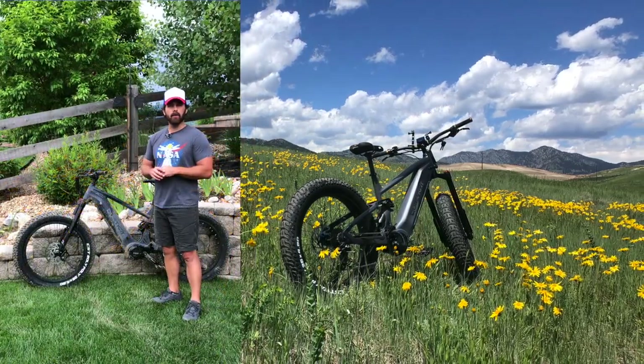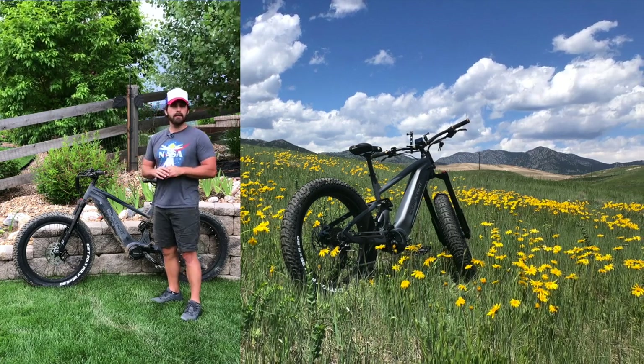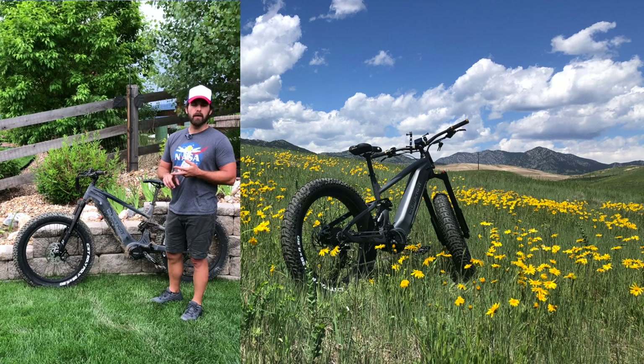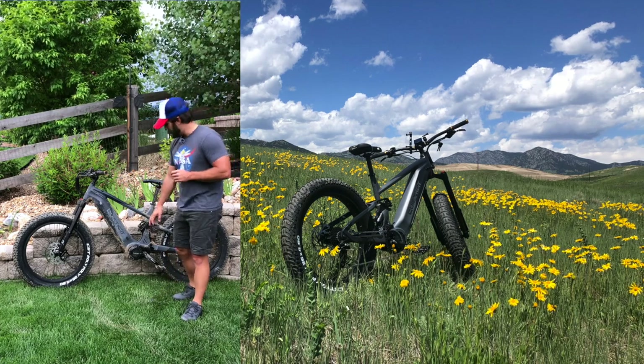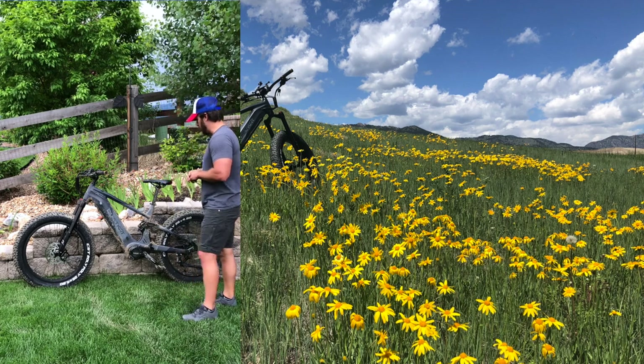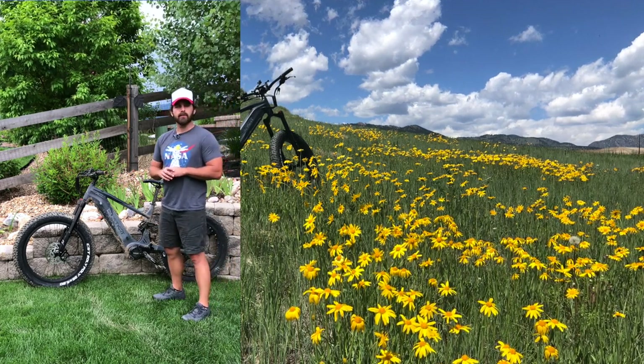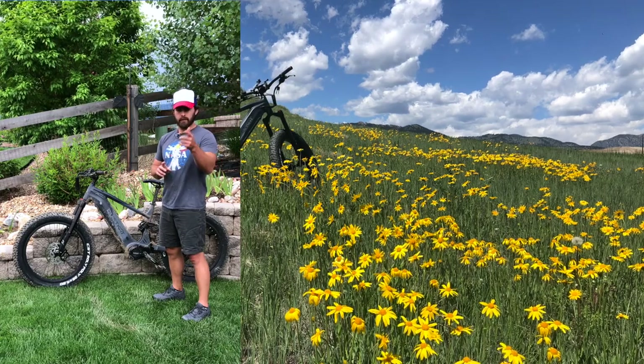In this video we'll go over the controls on the left handlebar, show you the LED interface, reviewing sport mode, eco mode, and walk mode. We'll give you a close-up of the charge port on the down tube, as well as talk through our features and what we enjoyed most about using this bike on single track in the front range. Let's jump into the video.